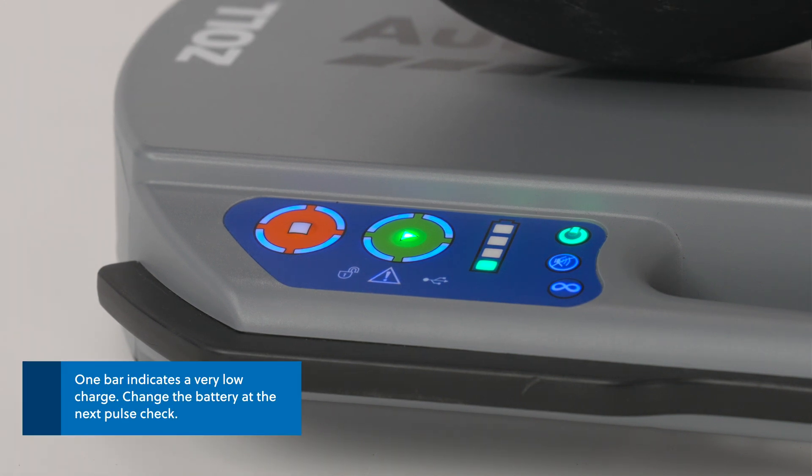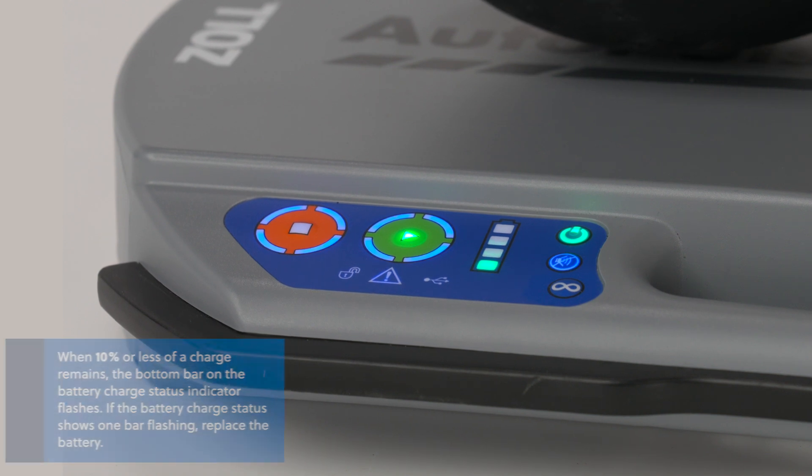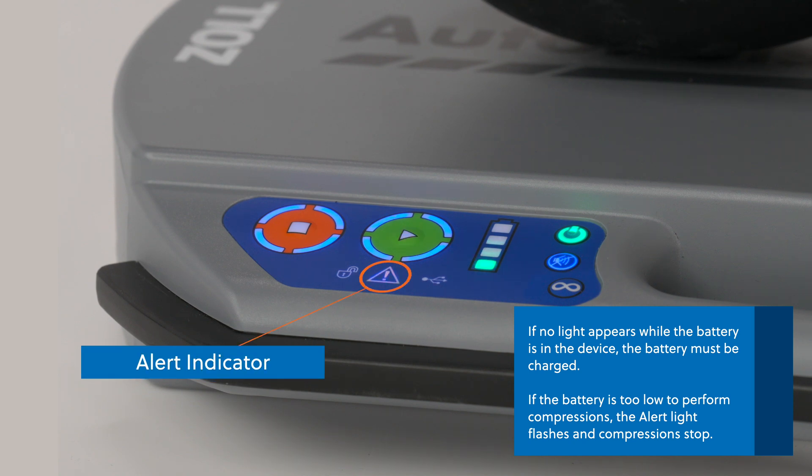One bar indicates a very low charge — change the battery at the next pulse check. When 10% or less of a charge remains, the bottom bar on the battery charge status indicator flashes. If the battery charge status shows one bar flashing, replace the battery. If no light appears while the battery is in the device, the battery must be charged. If the battery is too low to perform compressions, the alert light flashes and compressions stop.